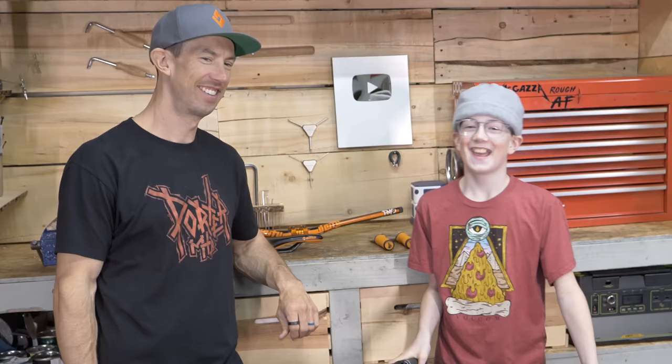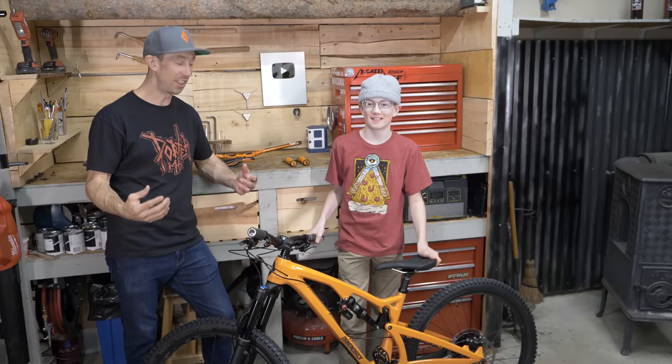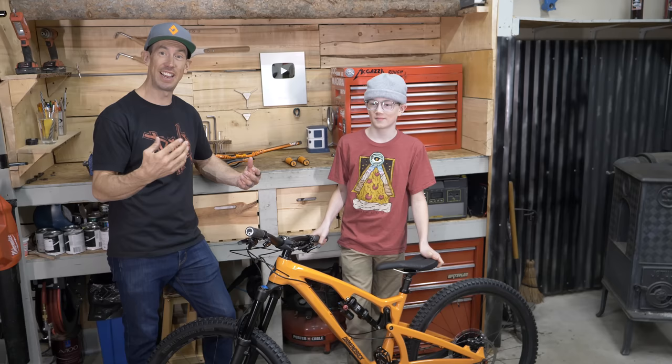I'm Milo Porter and this is my dad Eric. The boys got full suspension mountain bikes — they got Diamondback Releases — and we're going to get them set up today and then head down to Sedona. Milo, what do you think about getting a full suspension bike? I've been riding a hardtail all my life, so I'm pretty excited to go smash some rocks in Sedona with this thing.